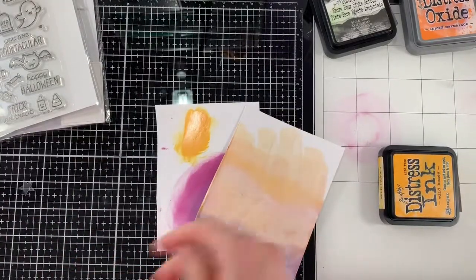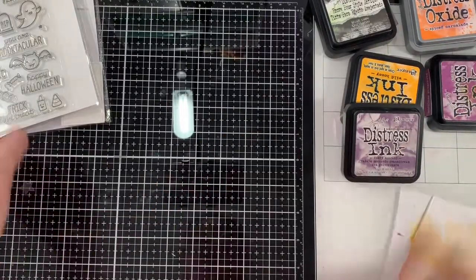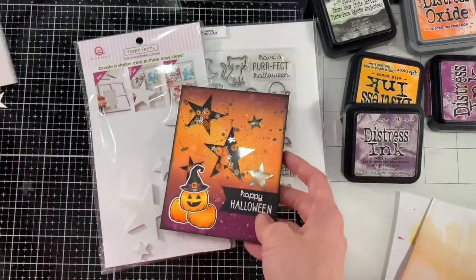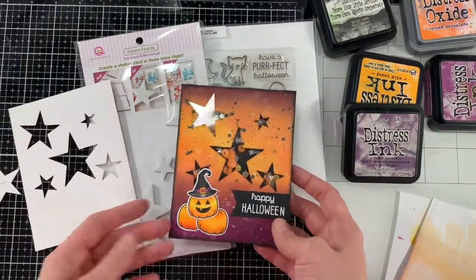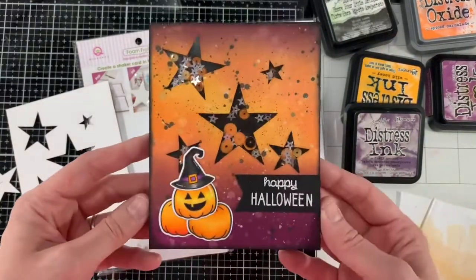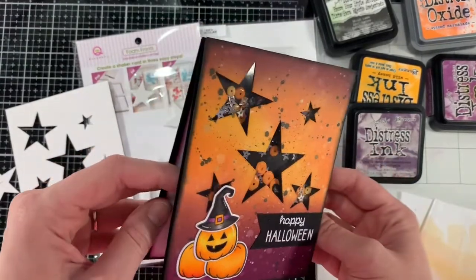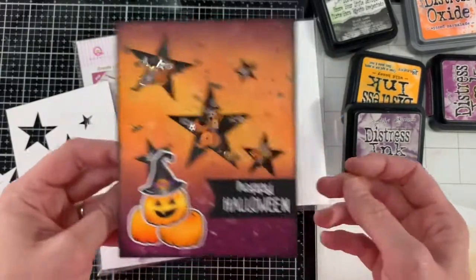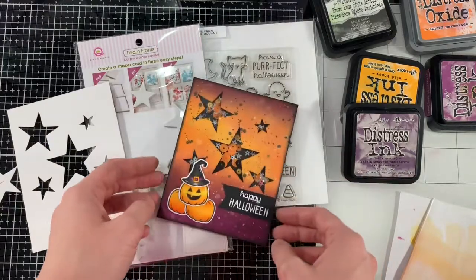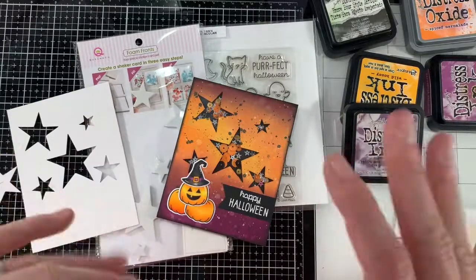That's my two cents — I'll let you guys decide for yourself. I really had a great time creating this card. I hope you enjoyed this little video sharing my experience with this kit. I want to thank Sarah from Crafting and Relaxing for giving me this awesome kit. I had so much fun creating this card, and stay tuned because I will be making plenty of Halloween projects in the near future. Thanks again, guys — happy crafting, bye!